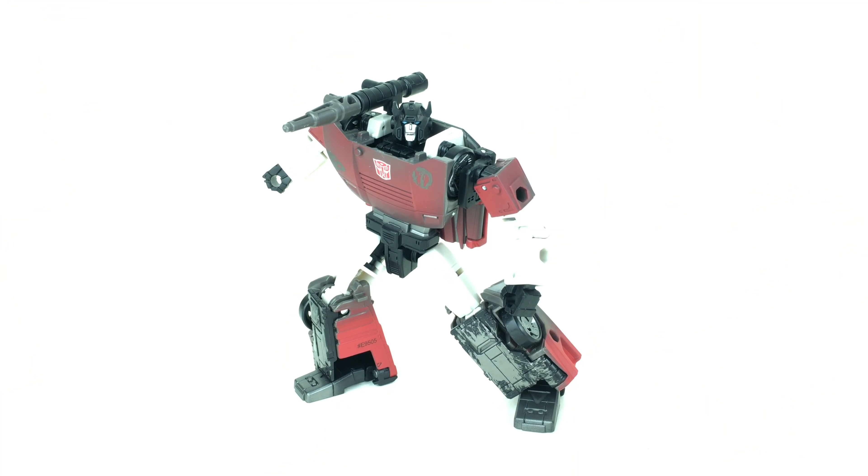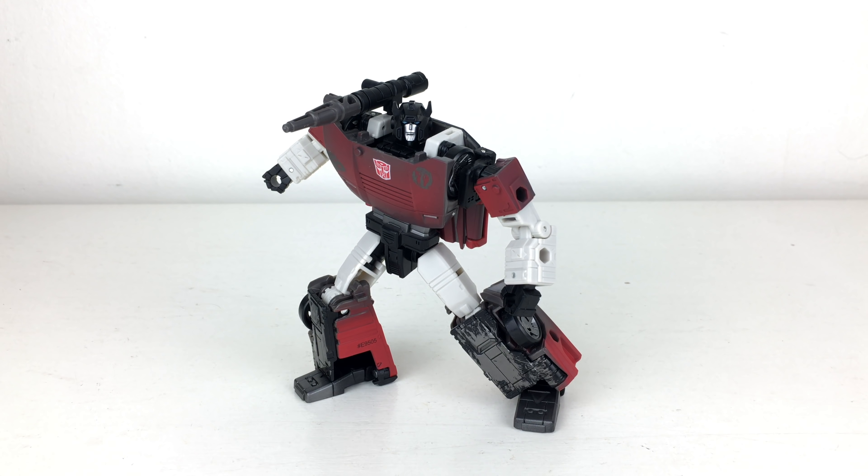This one is one of the more interesting pieces. As you can see, it has a schematic of Scorponok in both his scorpion mode and robot mode, which is definitely a nice nod to the upcoming Titan Class Scorponok figure that I cannot wait to pick up when it's eventually released. So once again quite a throwaway accessory, but of course it is Sideswipe that you're all here for.